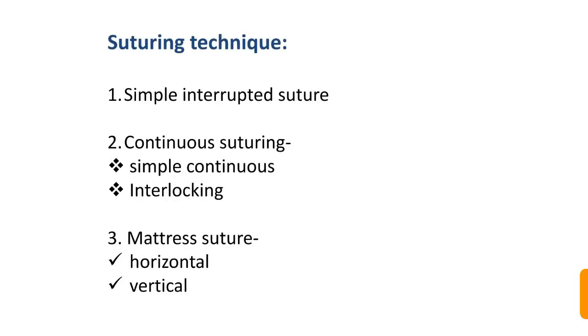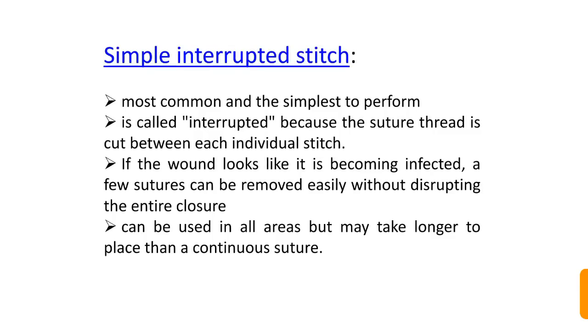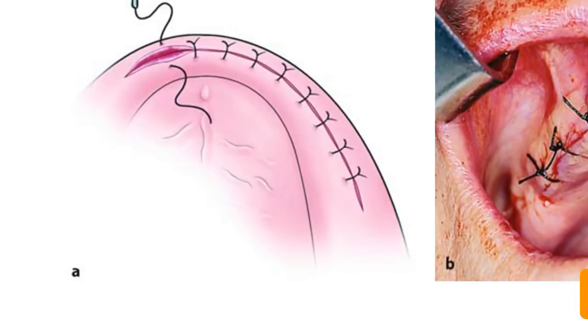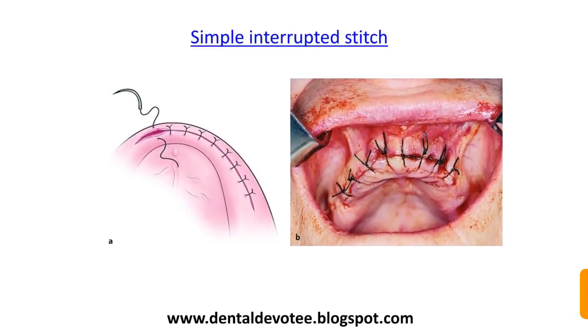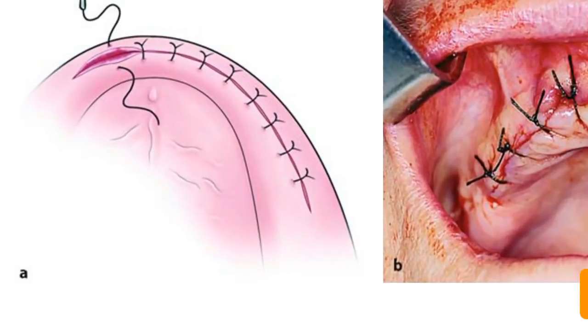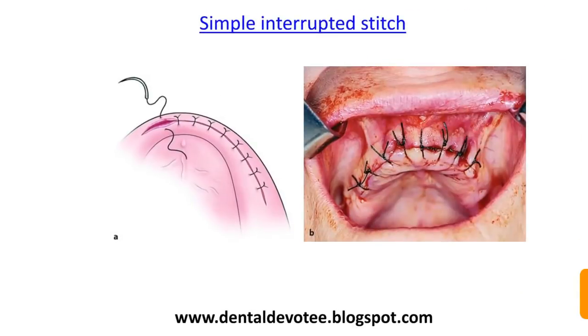Suturing techniques include simple interrupted suture, continuous suturing (simple continuous and interlocking), and mattress sutures (horizontal and vertical). The simple interrupted stitch is the most common and simplest to perform. Each suture is independent — if a wound becomes infected, a few sutures can be removed easily without disrupting the entire closure. It can be used in all areas, but takes longer to place than a continuous suture when suturing a long area.